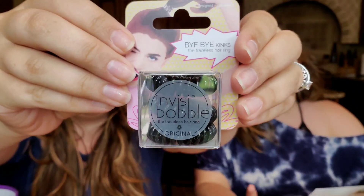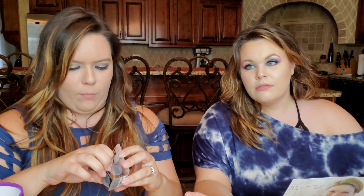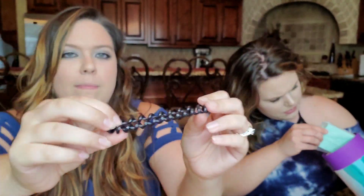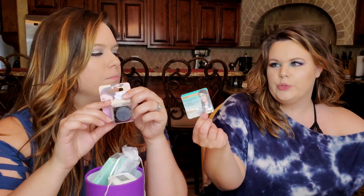Next we have Invisibobble — we get these a lot. This is the Bye Bye Kinks set with three black hair ties. They don't look like a normal hair tie because they're not — it's a stretchy spiral band. What's great about it is that I don't have breakage when I have a high ponytail, and it's not leaving those kinks in your hair when you take it down.